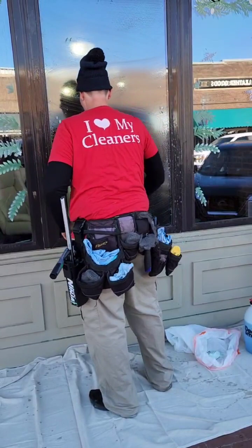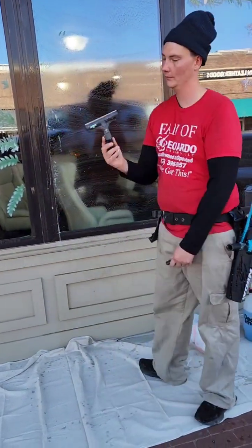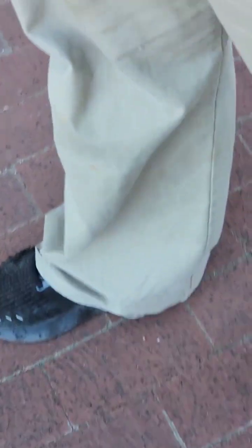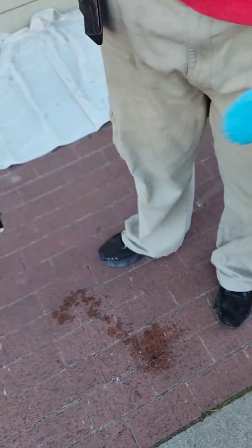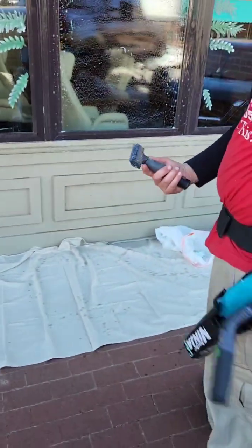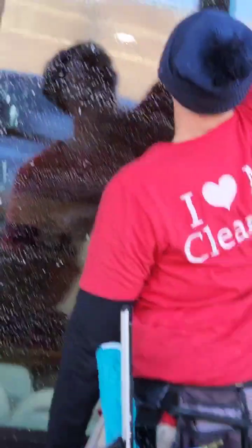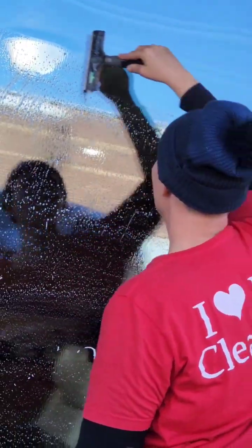We're going to use the Leonardo cleaning window cleaning solution. Now we're going to use a razor that's nice and clean — you can see it's completely clean of all debris. We want to go horizontal and just clear whatever debris is left on the window off.